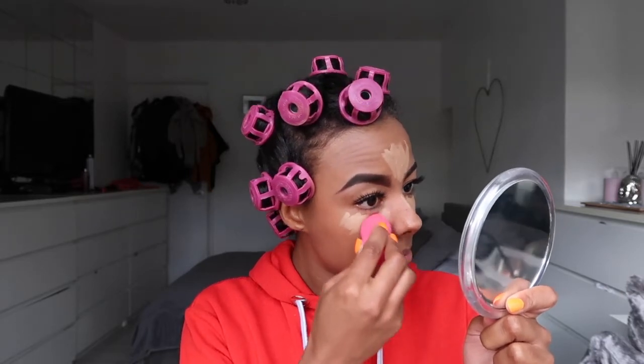I take my damp beauty blender and I blend out — you gotta blend, blend, blend like your life depends on it!